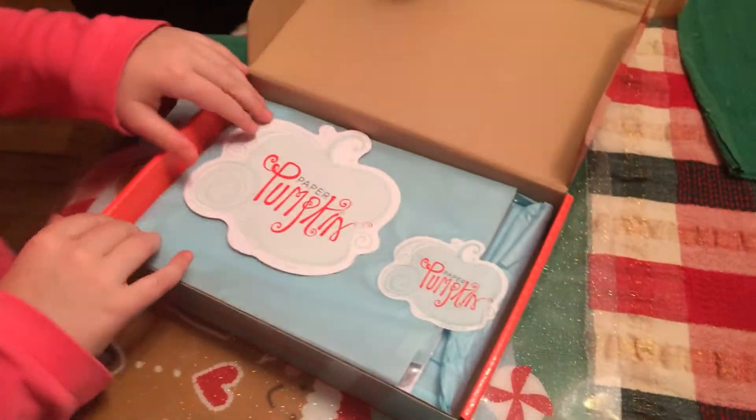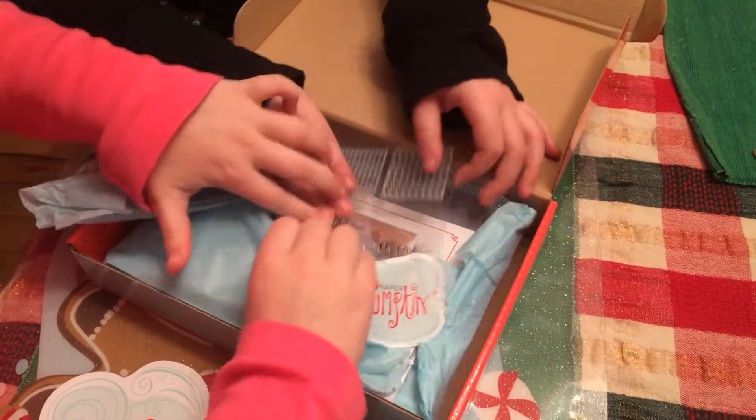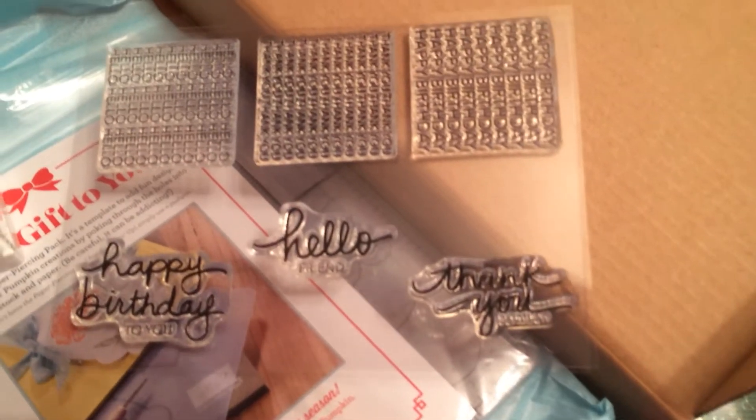What do we see? I see wrapping paper. What else? I see some stamps, some scissors. Let me see the stamps first — put them down flat. We've got 'Happy Birthday,' 'Hello,' and 'Thank You,' and some little stamps. What do these ones say? Happy Birthday, Thank You, and Hello.